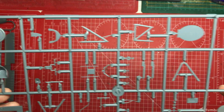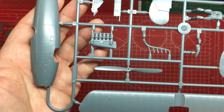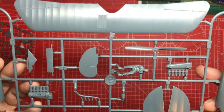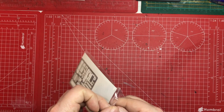Flipping the sprues over to show the other sides — there are no clear parts at all in this kit.